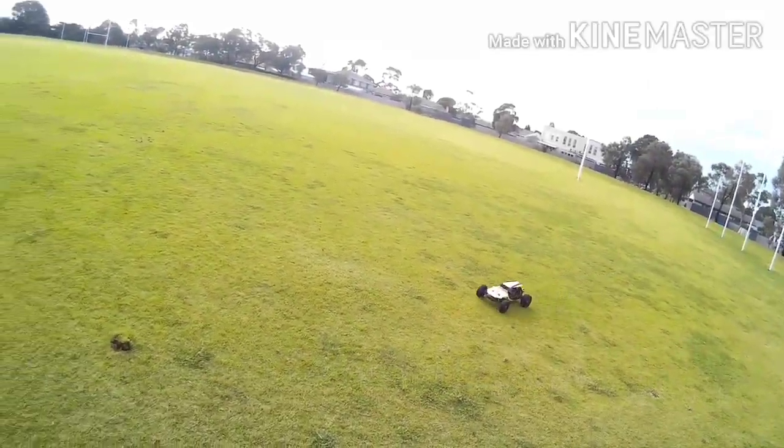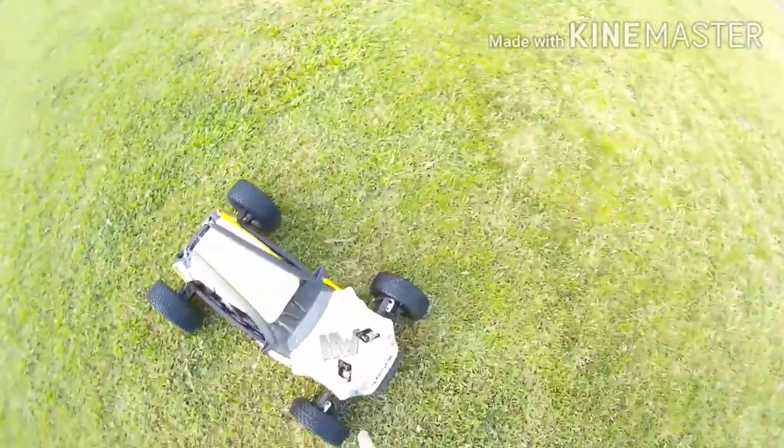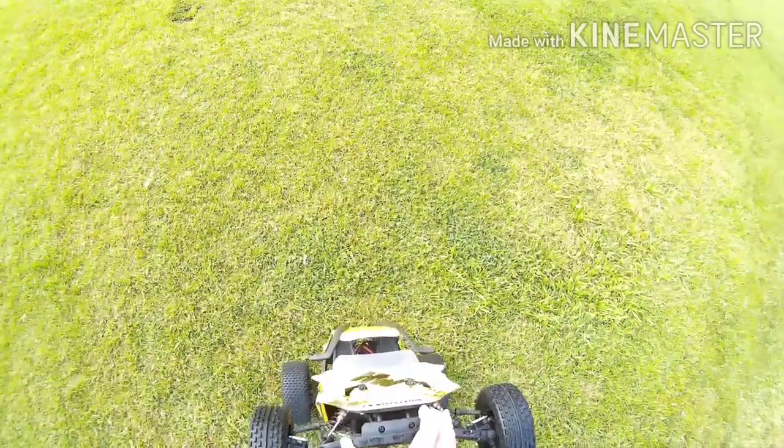And there goes another one. And as you can tell guys, I don't know how to paint — look at that. She's all good.